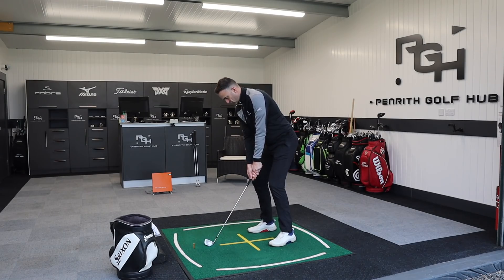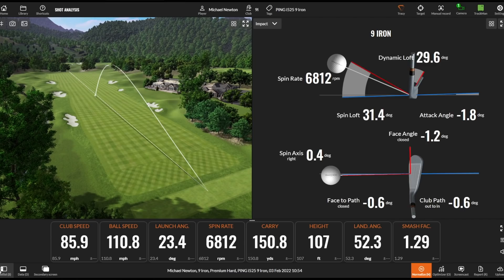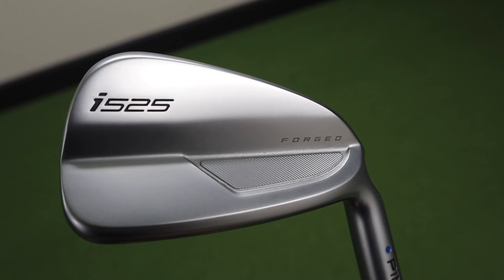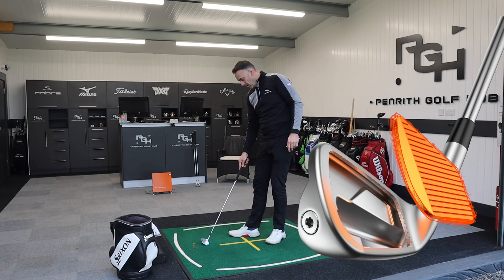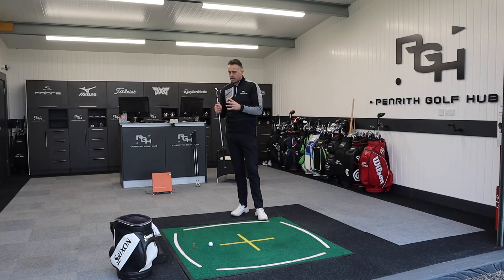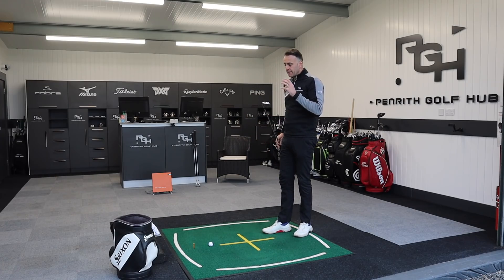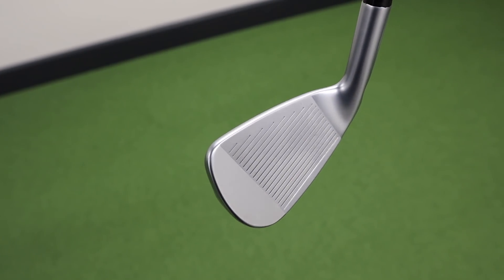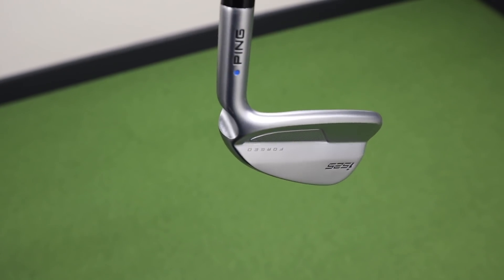Nice shot to start off with. There's a distinctive sound, as we tend to see with a Ping iron. Don't be fooled — it says the word 'forged' on the back of the club head, but it's not fully forged. We have a forged maraging steel clubface; the rest of the body is 17-4 stainless steel. So being hollow, you're not going to get that forged feel you might associate with a pure single-bodied forged iron from other brands.